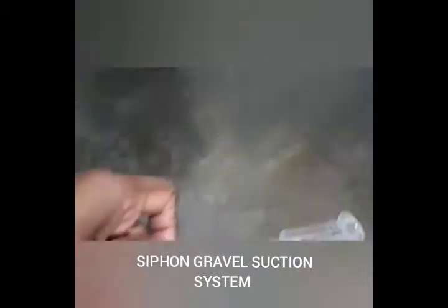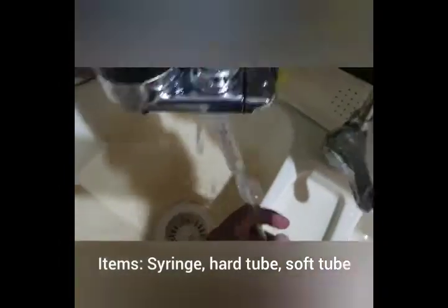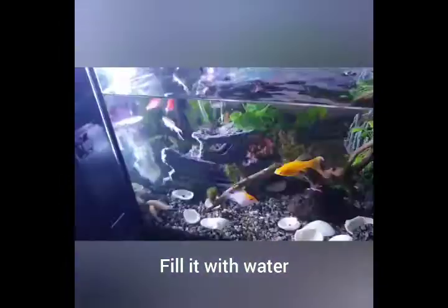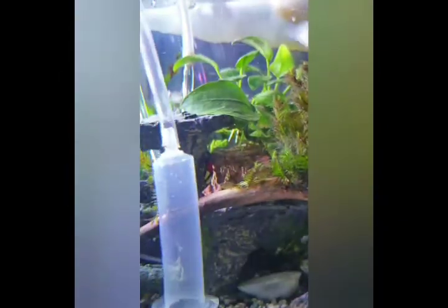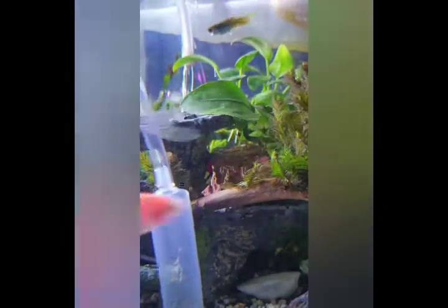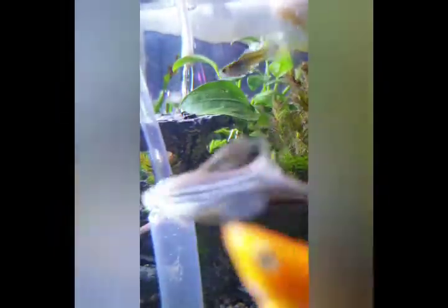Hi there, welcome to my channel. Here I am trying to demonstrate a DIY suction tube. As you can see, I am using a syringe, a hard tube, and a soft tube to make a DIY suction to clear the gravel. My tank is very small with narrow areas where I need to clean, and the suction tubes available in the market are very big, which are not effective for small areas.